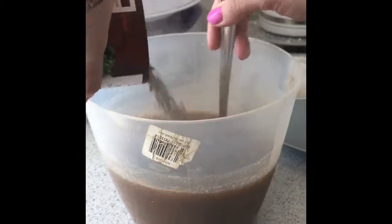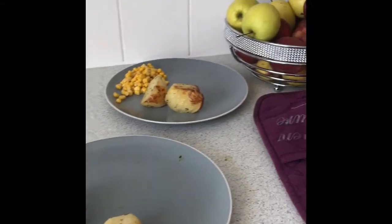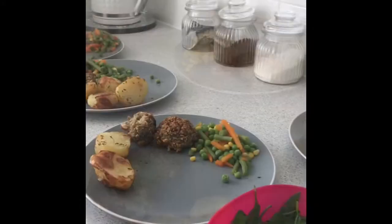Mix the gravy granules with some hot boiling water from the kettle to create the gravy. Also make sure you cut the meat and start to dish up — dishing up just means getting all the food onto the plates. The meat wasn't cooked properly, so it went back in the oven for a little bit longer.